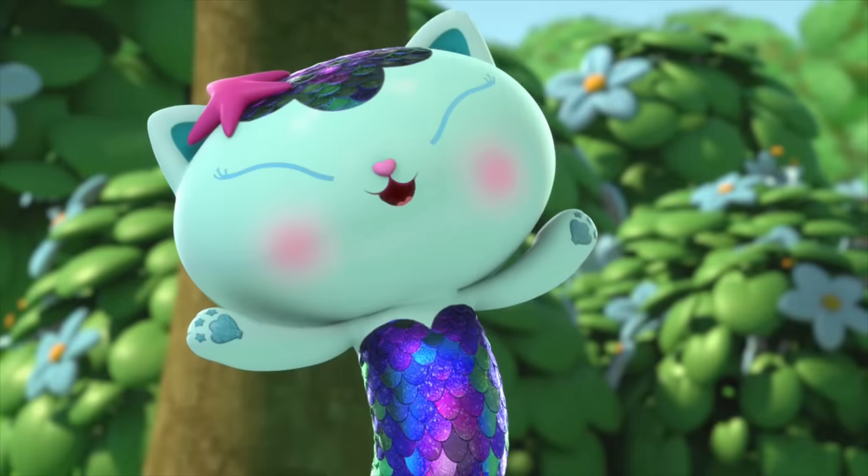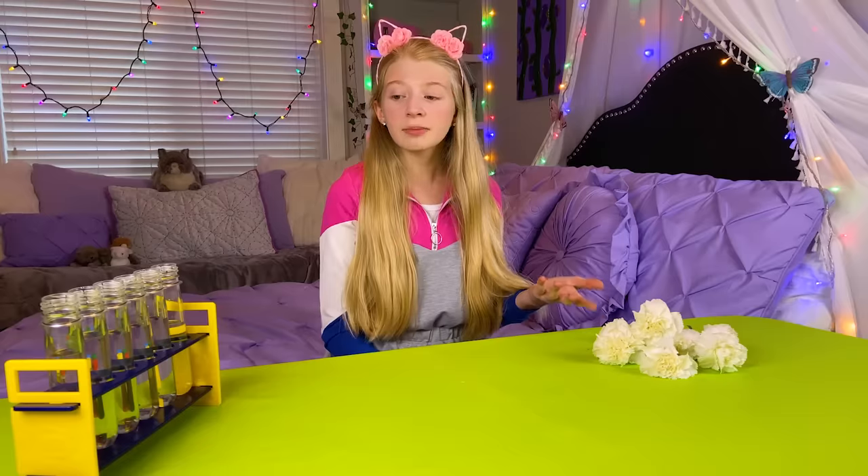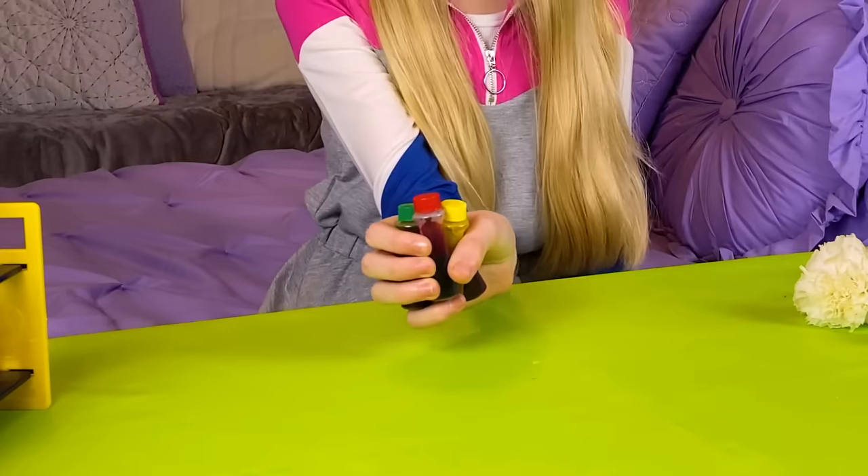Today, I'm gonna use the same Spa Science that the Gabby cats use to make my white flowers colorful. Spa Science! For this experiment, I'll need some white flowers, something to put my flowers in, and some food coloring. I'm gonna start off with some blue.